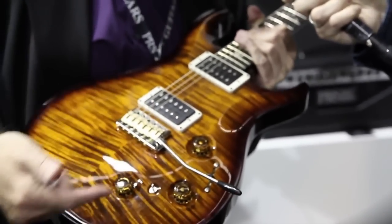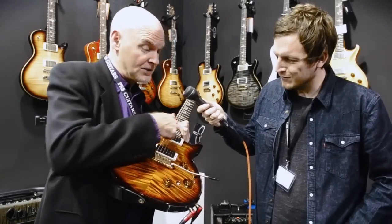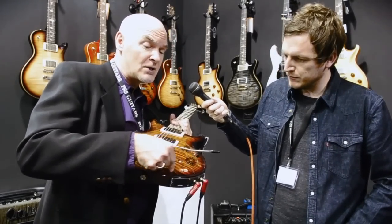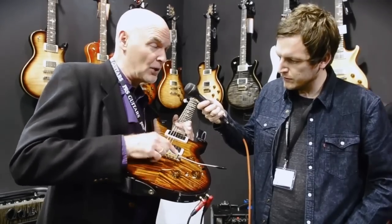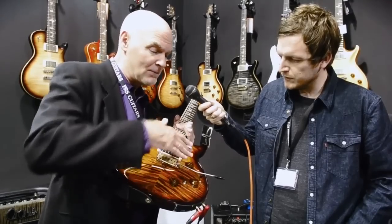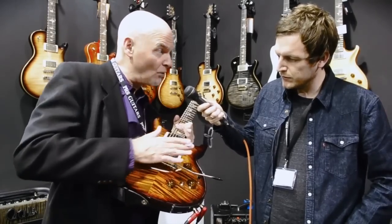So if you happen to lose your battery after a couple hundred hours, the magnetic system continues to work. Behind the battery there are six level controls, one for each of your piezo saddles, so you can revoice and rebalance your bridge — giving you any voicing possibility you want.